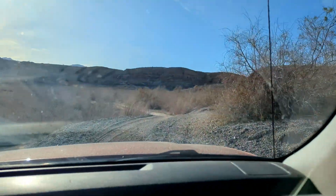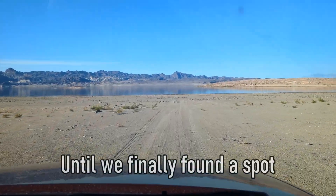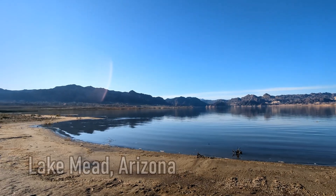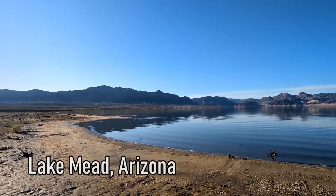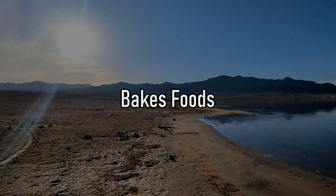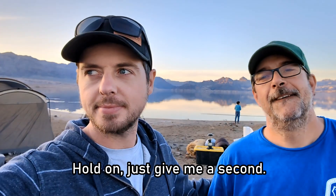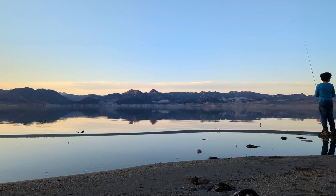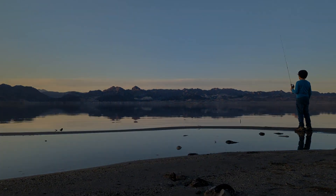We thought we were on a road, but it was not a road. I think we've actually found a spot! We finally made it out here, but it is almost dark. And just like that, the first day was done. So we set up camp and threw our poles in the water.